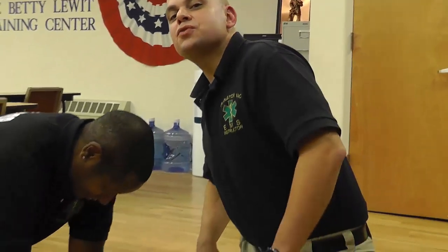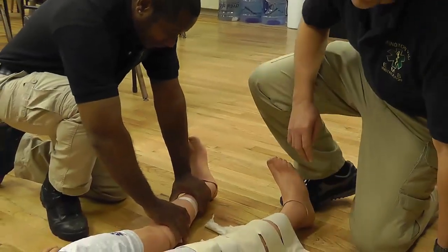All right, I'm ready to immobilize the leg. I took the liberty of checking the patient's distal perfusion and motor and sensory response, which are all intact presently. Now, I'm going to take my cravats and position them under the patient's leg, using the natural voids in the patient's leg to accomplish this.